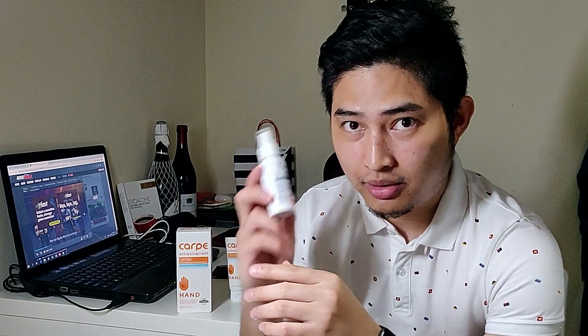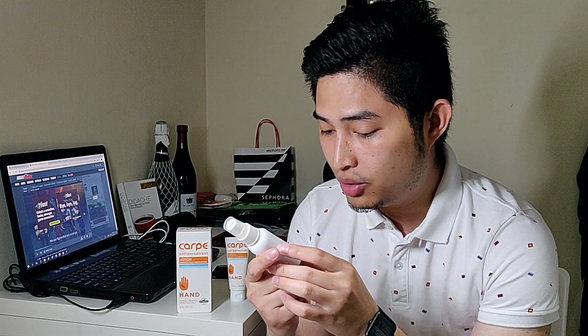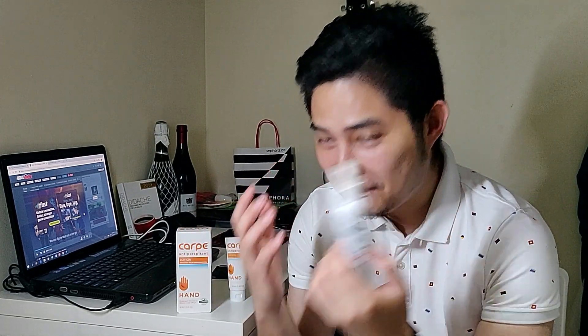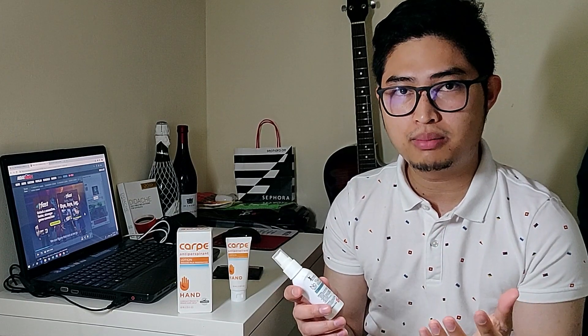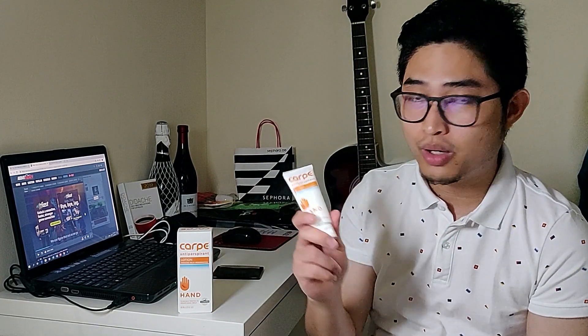The ingredient for the No Sweat antiperspirant is aluminum fluorohydrate. I don't know the difference besides the spelling, but I think it's based on aluminum. I have a review on this. This is a lot cheaper — you can buy it in the Philippines at any Mercury Drug or Watson's. This one is made from the U.S., so basically it is more expensive.